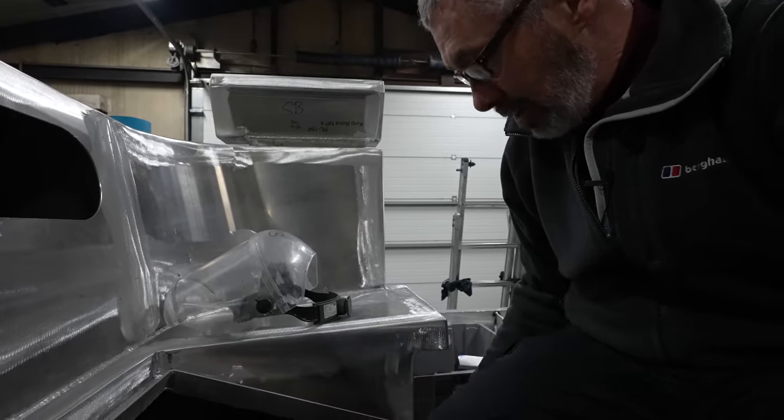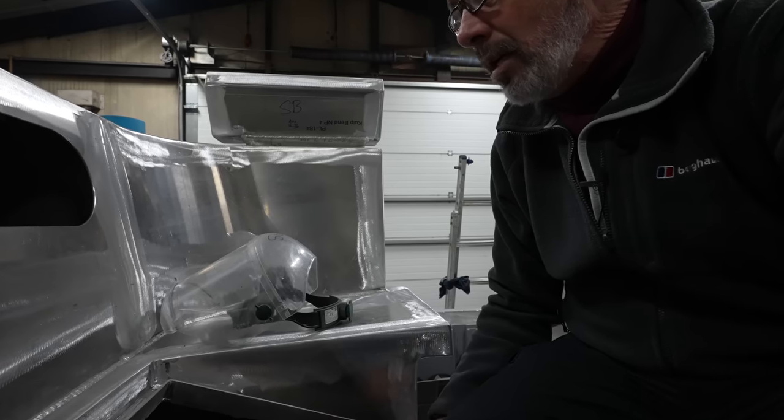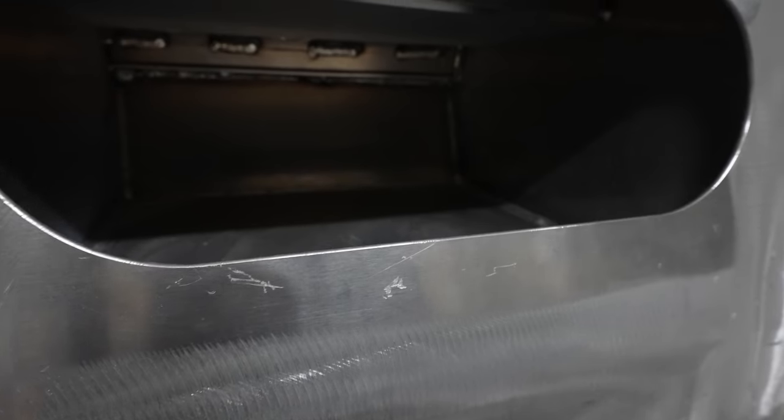The water drains and goes out the cockpit drains. Similarly, these lockers have drains in the back of them, and they are plumbed into the scuppers and go overboard.